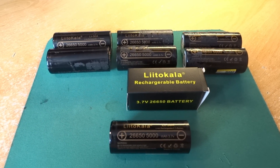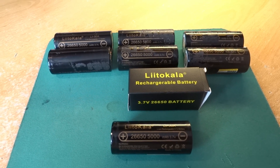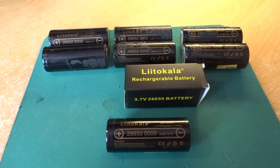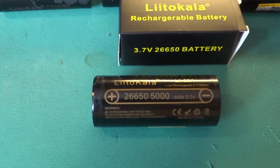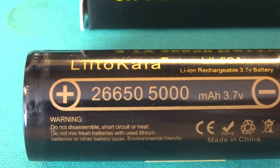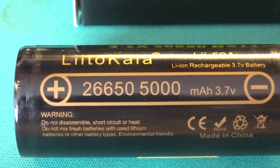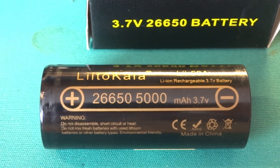Hi everybody, thanks for coming back to the channel. I'm intending to make my own battery pack for the Sonic model binary, and I've decided to use these cells. They're a Lito Collar 26650 5Ah batteries, rated for 20A.